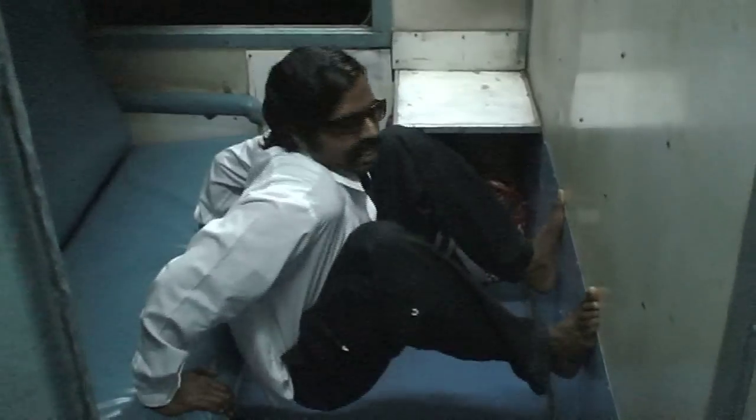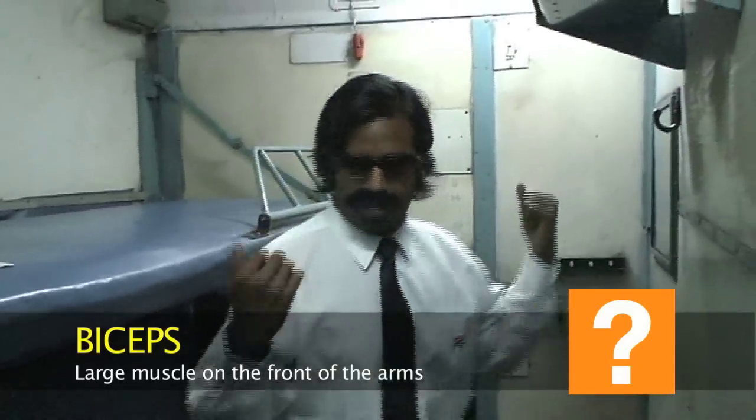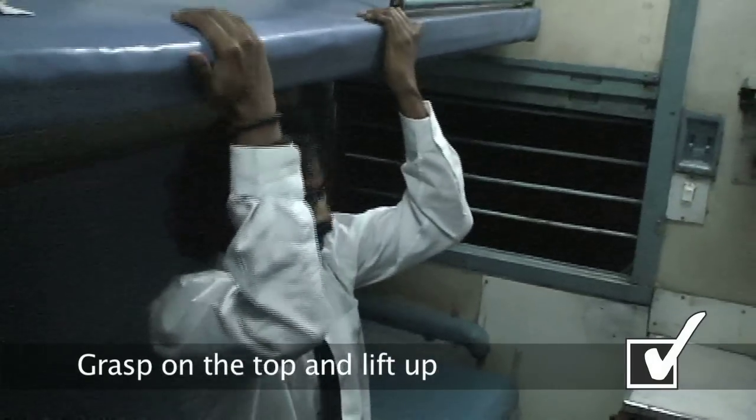Okay, the next exercise we will do is for the biceps. For biceps we are going to do this movement here — you can grasp onto the top bar, ready, and then you can lift up like this.